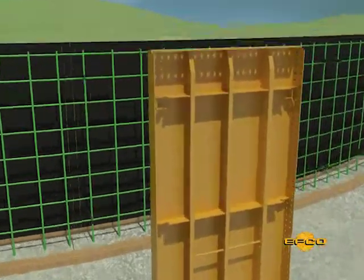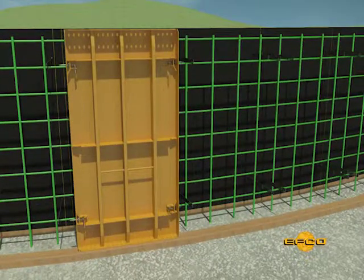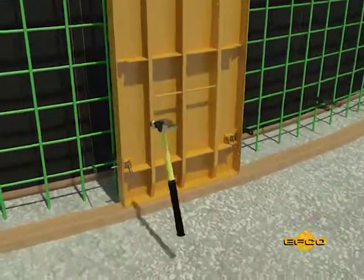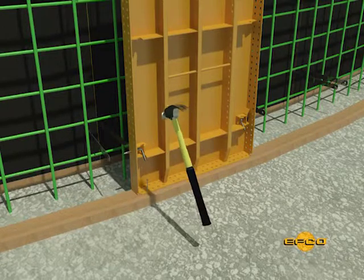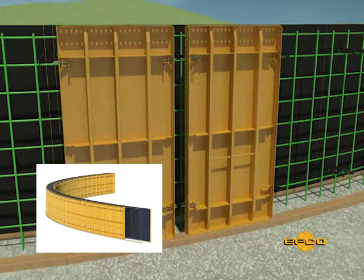To erect the outside wall, place the first form panel directly opposite a panel on the inside and pin the spreader ties. Nail the form panel to the base plate to prevent horizontal movement. Set the next form panel in place, placing it over the spreader ties, and temporarily pin the ties.